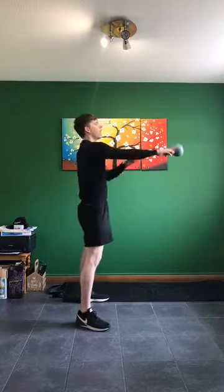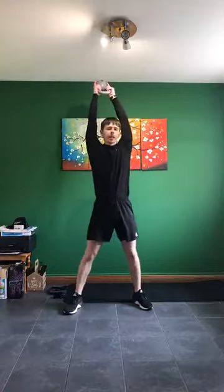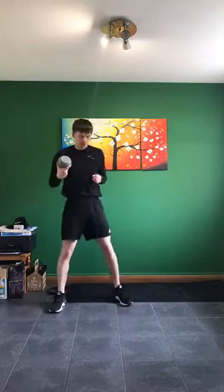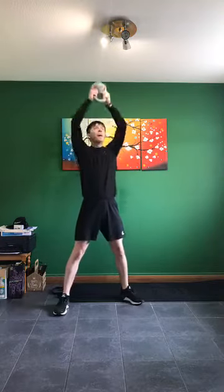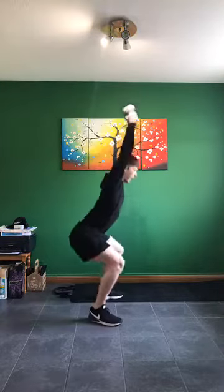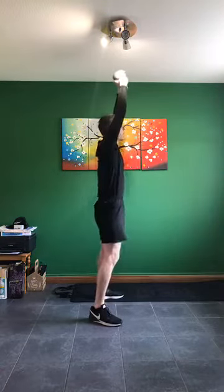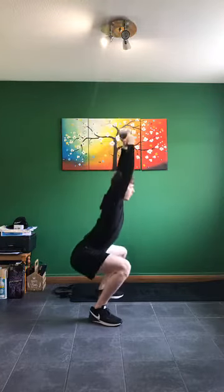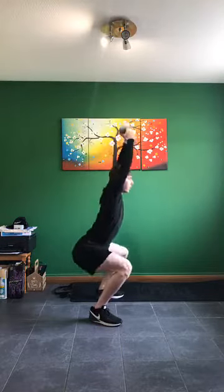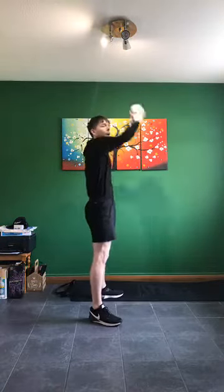In five, four, three, two, one — kettlebell overhead, 10 seconds rest, and then overhead squats. In five, four, three, two, one — go on down! Kettlebell overhead, down nice and low. Keep it going — low as we can, squat, arms stay up. Keep it going. Last five, four, three, two, one.